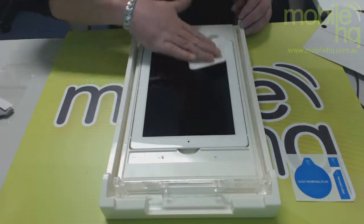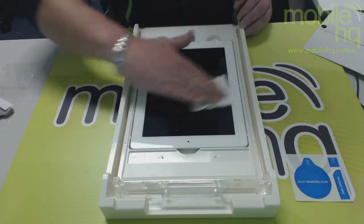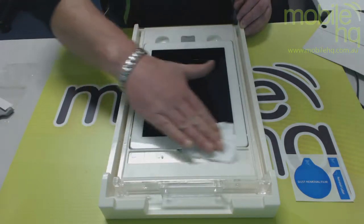Hi, I'm Evan from Apple HQ and this is a quick demonstration on how the universal applicator for tablets works.